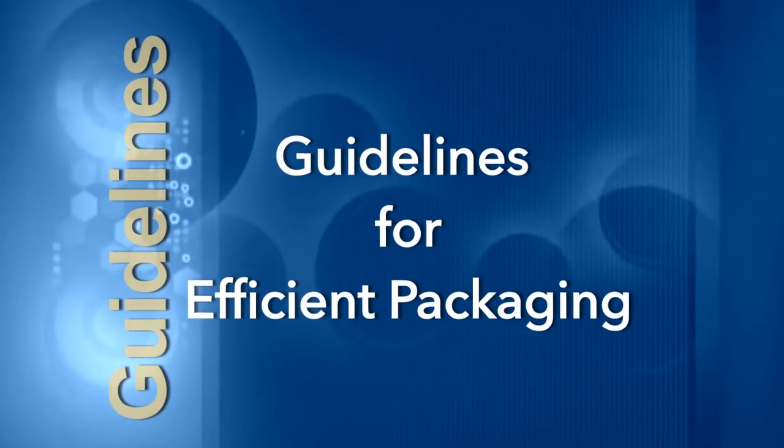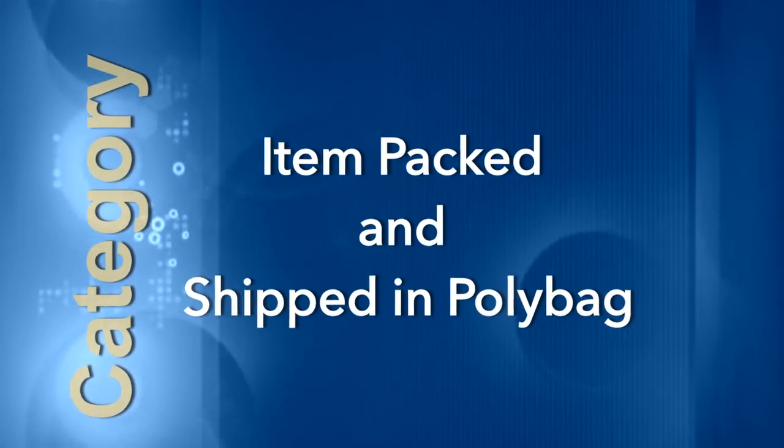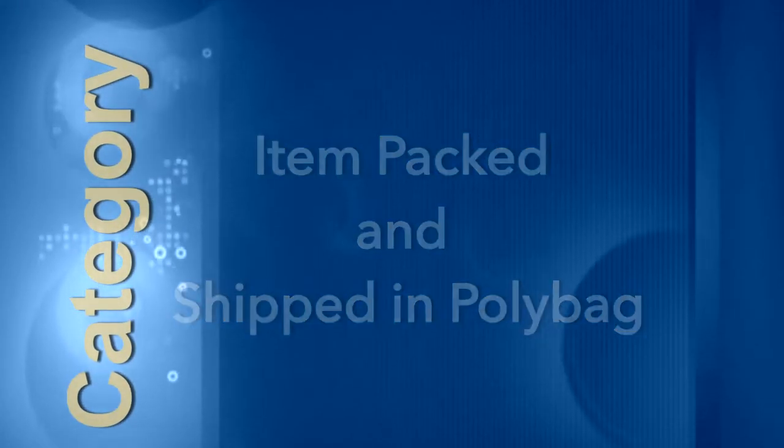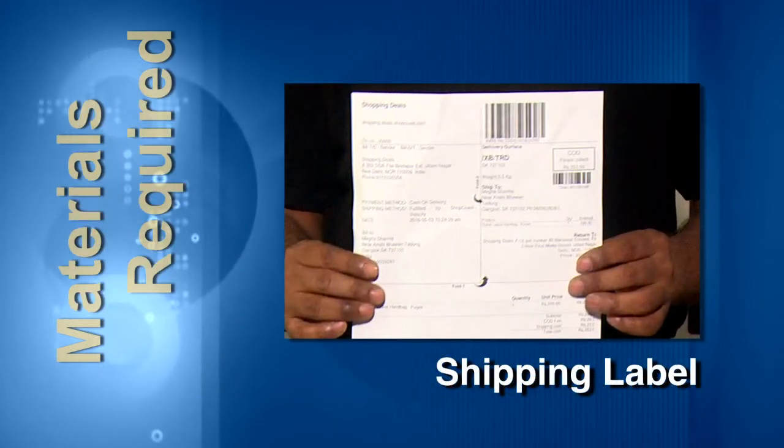In this video, you will learn how to pack an item which needs to be shipped in a poly bag. These are the materials that you would need to pack the item in this category.